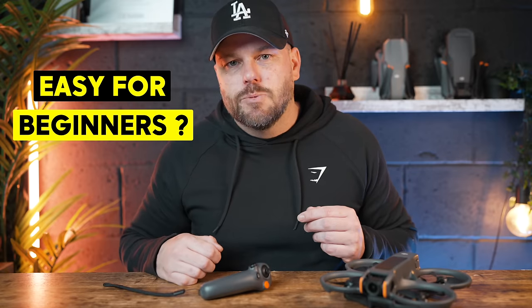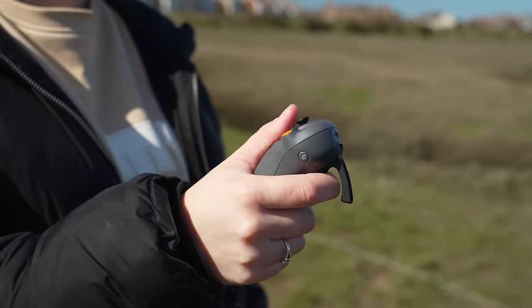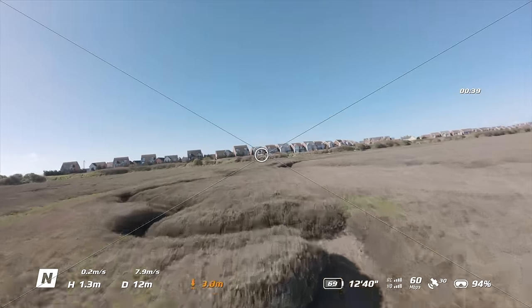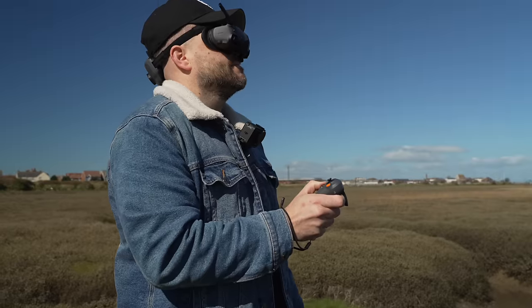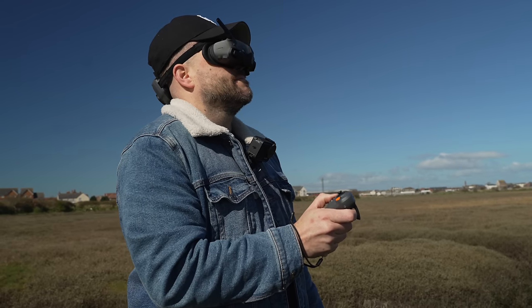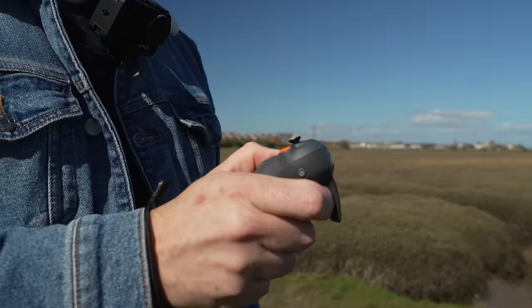To test how easy this was for beginners, I gave it to my partner, who has no experience flying FPV drones — she doesn't even fly normal cinematic drones. After about 30 seconds of instructions on how to use the motion controller, she was flying it with no problem whatsoever, doing flips all over the place. In her words, she said it was really easy to pick up. The motion controller is clearly the better choice for beginners — it is much harder to crash when using it.